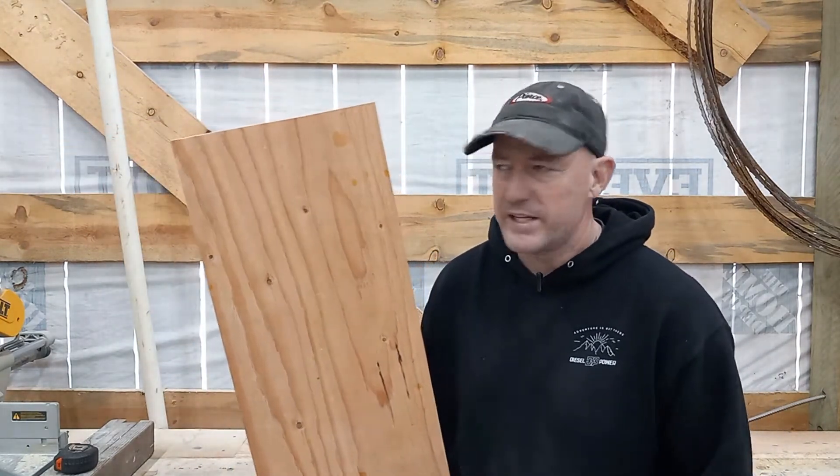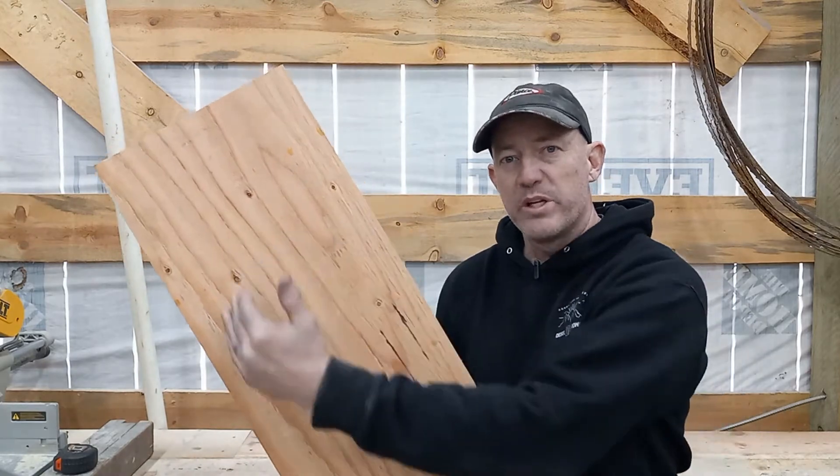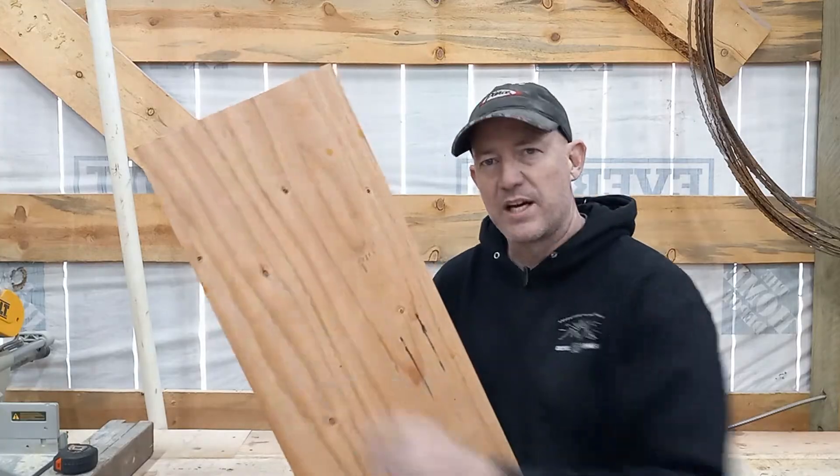Before we pour the epoxy over it, we'll get some latex paint — a black and a white — and we'll cover each square half. Half black, half white. That'll let us know after we pour the epoxy if you can see through it or not. You'll have that nice black-white hard line there.